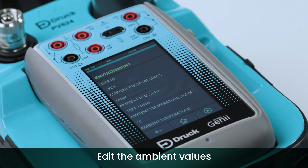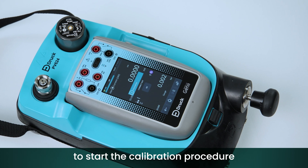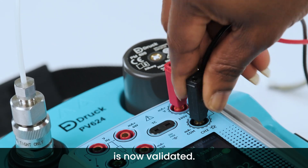The ambient pressure is automatically populated with the internal barometric pressure. Edit the ambient values and units if required. Press the play button to start the calibration procedure using the previously configured settings. The configuration settings and sensor communication is now validated.